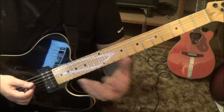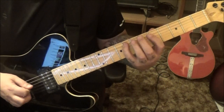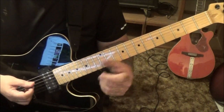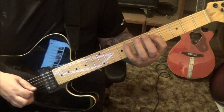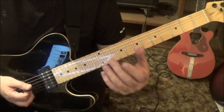The next one just alters that ending. So the second and the third one, we're going to alter the last two notes. We're going to go 10-9 on the G, and then repeat all that.